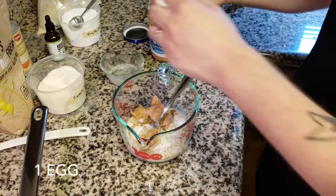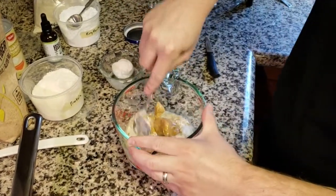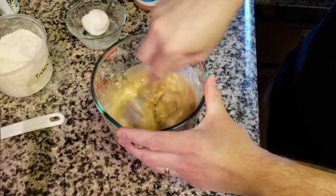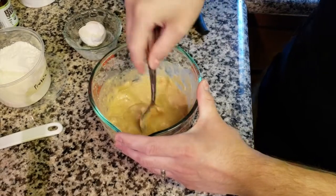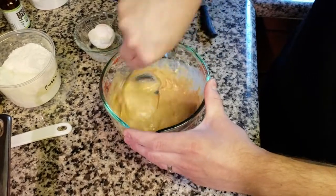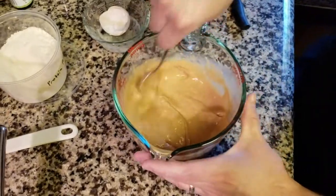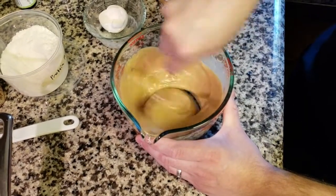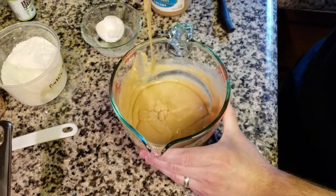I'm going to crack one egg in there. Just mix this up. I know pancakes is something that I really miss on keto, and this really helps us. It helps to do it right in a measuring cup for easy pouring, the same way you would make pancakes on a Saturday morning using a traditional method. This is all nice and mixed up — you can see it's not too thick, not too thin.